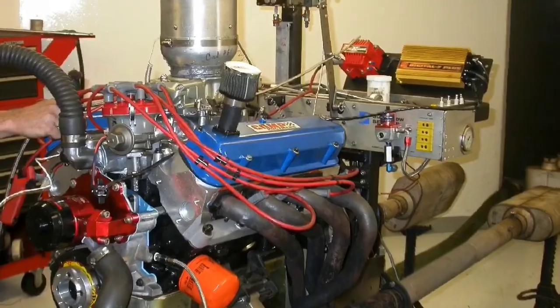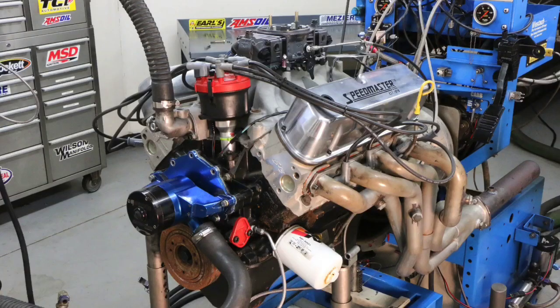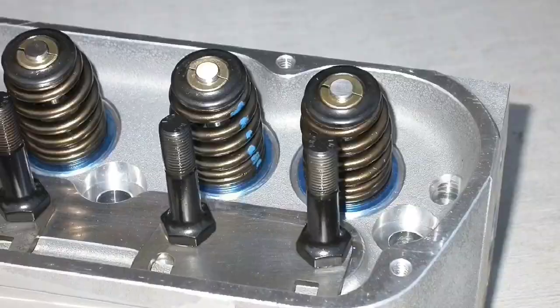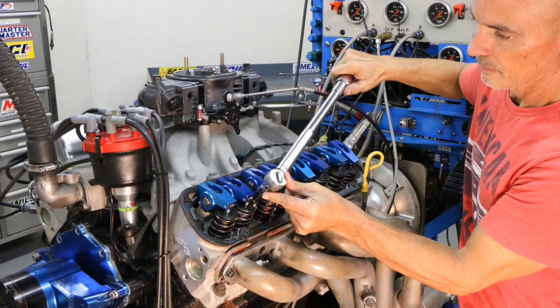Here's a question for today: how well does a Ford Racing stroker motor respond to a set of Ford Racing cylinder heads? Let's find out. In this video we're going to take a look at a cylinder head upgrade on a 392 Ford Racing stroker motor. The motor originally came with a set of Ford Racing GT40X heads, which we replaced with a set of Ford Racing Z304 heads. So how well did the stroker motor respond to the cylinder head upgrade? Let's get to the results.